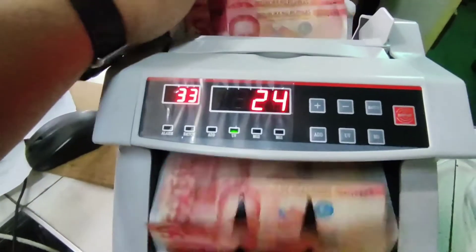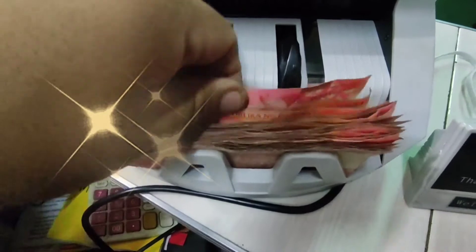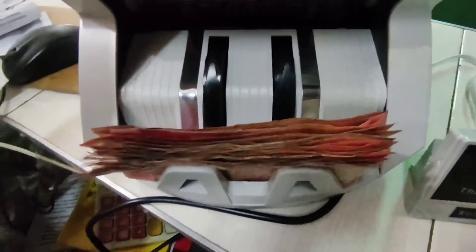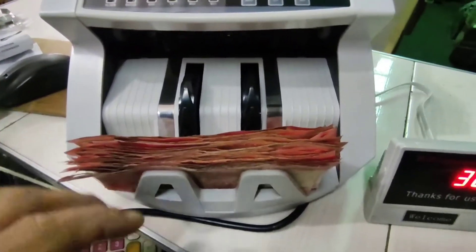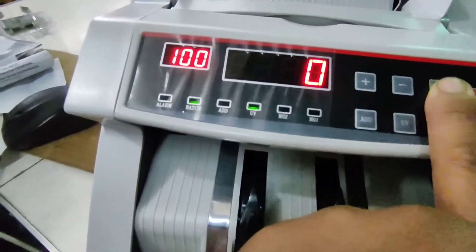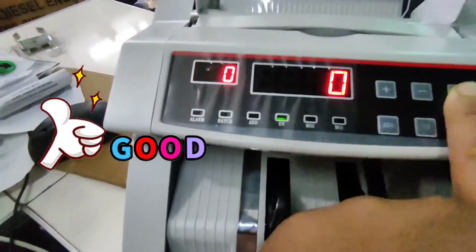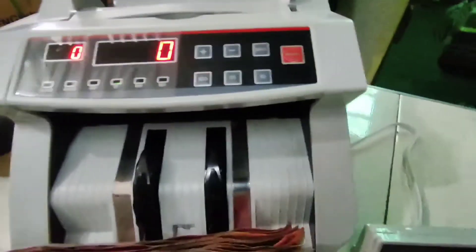Inilagay po ang mga 50 — 33 pieces na 50. 33 times 50 ay 1,650. Parang medyo nahirapan — 33 times 50 is 1,650. Magaling pa rin sa math!